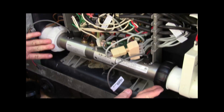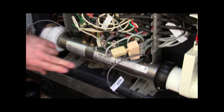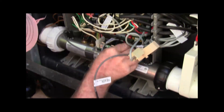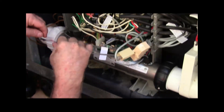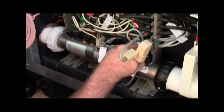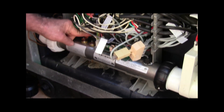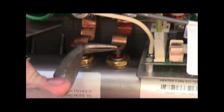Now before you lock these down, you want to make sure that your holding bracket nuts are tight. Left sensor gets plugged in, right sensor gets plugged in.